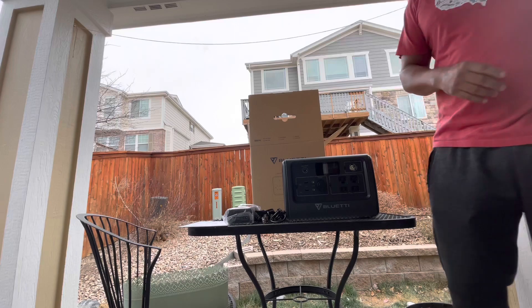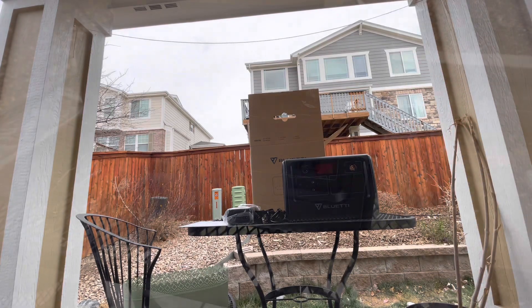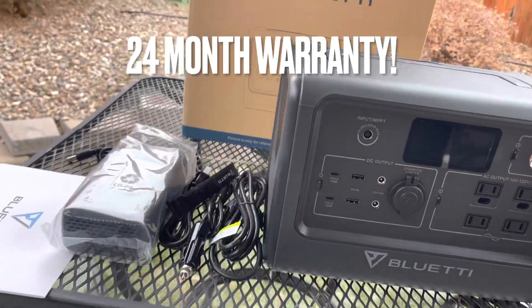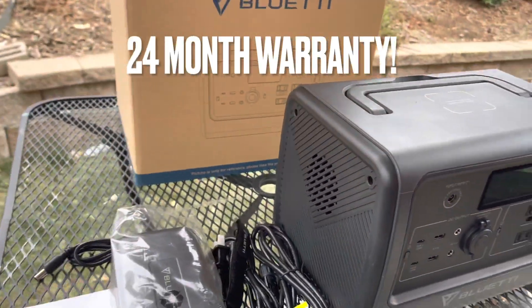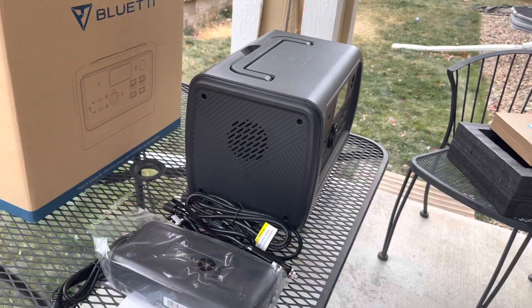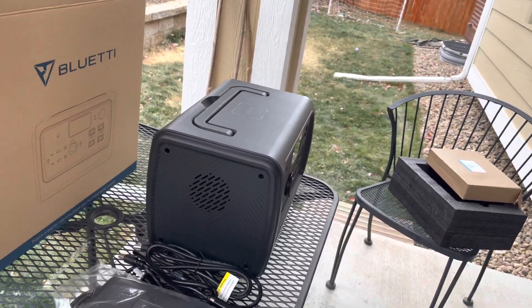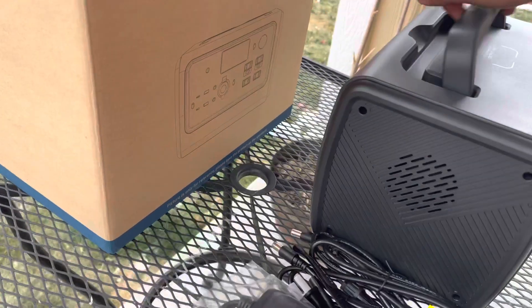The pure sine wave capability means it can be plugged in and charging while also running whatever you've got going — from refrigerators to just charging your phones. You don't have to unplug it while it's charging. You can leave it plugged into your solar panels and run whatever you want on top of that.